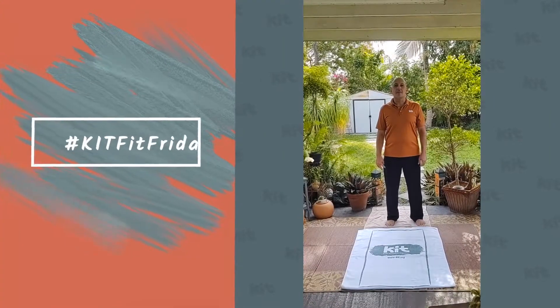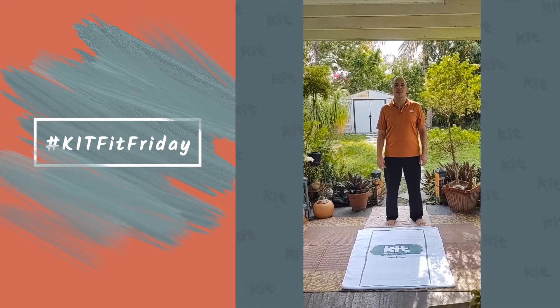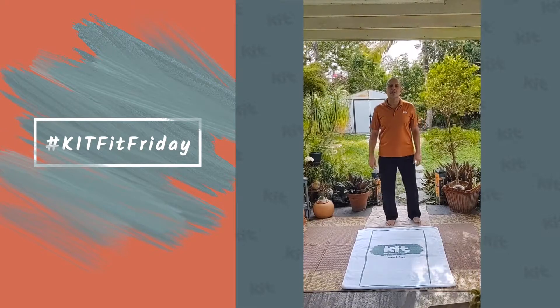Good morning, everybody. Happy Kit Fit Friday. My name is Philip, and I'm a kit inclusionista and certified yoga teacher.